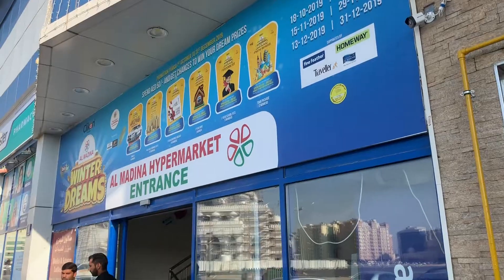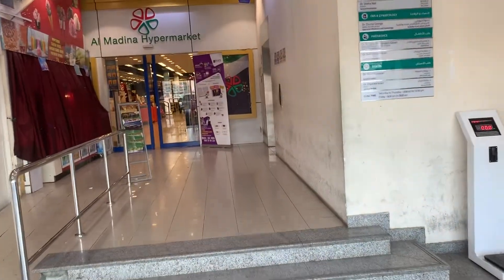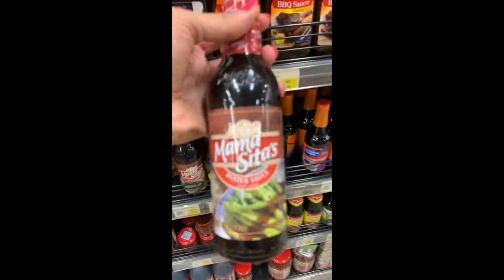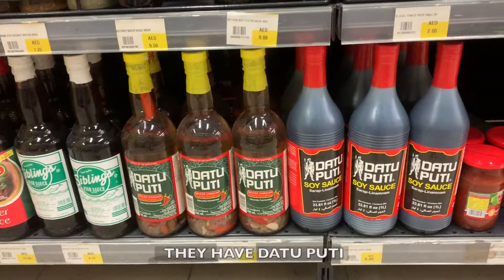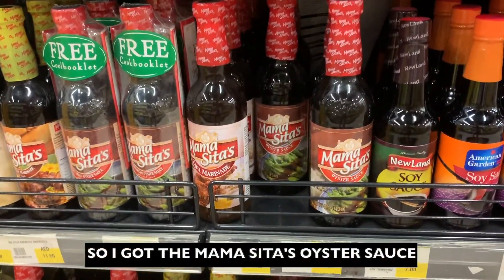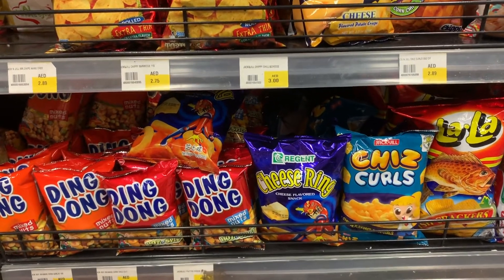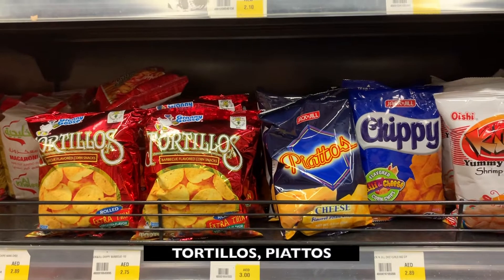I just have to go to our local supermarket to buy some of the things that I don't have here. We're here — I just wanted to show you that there are already Filipino products here at the supermarket. Check this out, they have Tataputi, Mamacita. I got oyster sauce because I use that for my Filipino-style spaghetti. They also have Filipino chips — Ding Dong, cheese rings, cheese curls, Tortillos, Picchios.